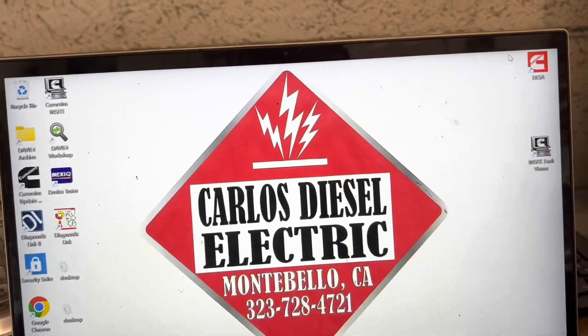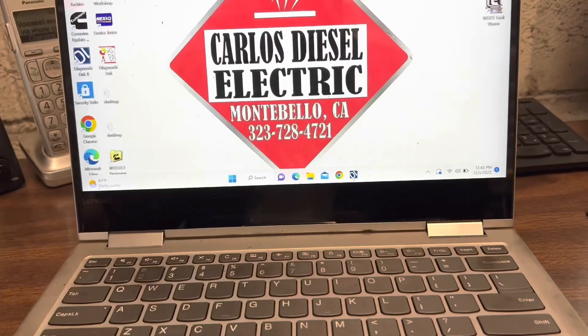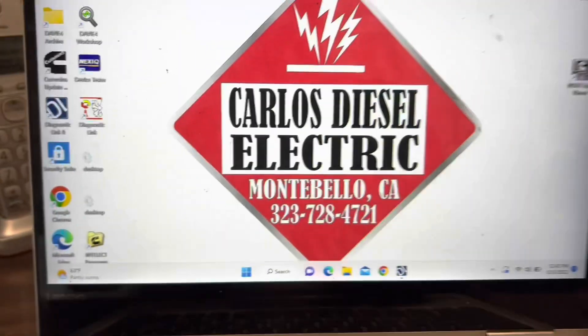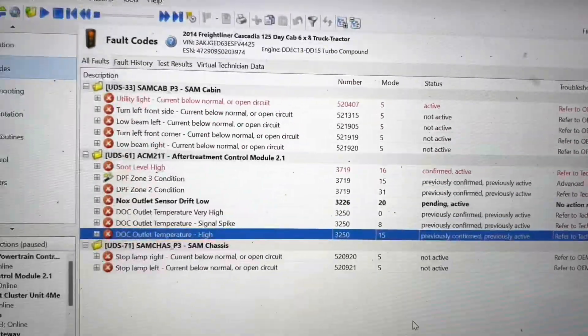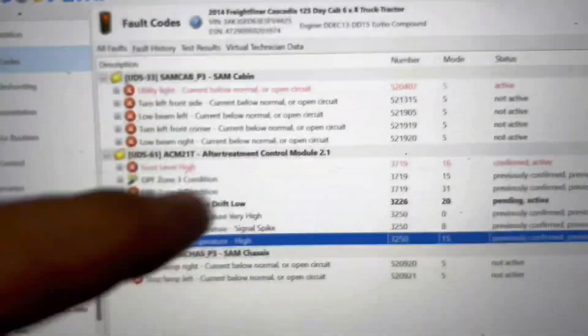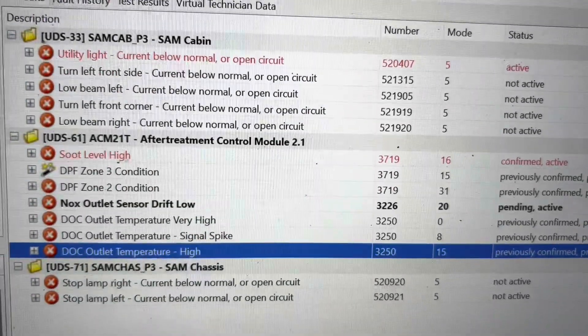Okay guys, really quick — I didn't get a chance to record this while I was doing it, so I'm going back and opening up the diagnostic link program to show you what the code was about. Just to give you some perspective, the truck came in for a few things. Number one: soot level high, which we've seen before — that typically means you've got to do a regen.